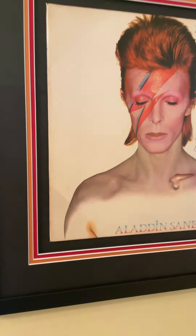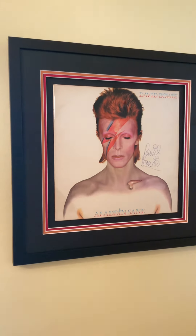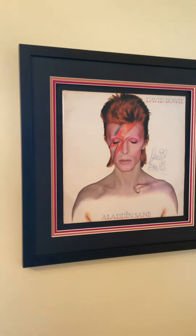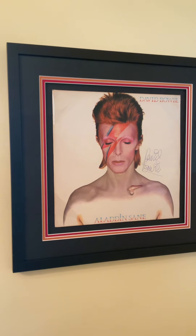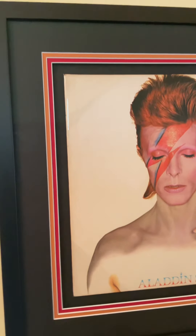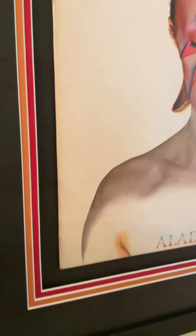Another one from my collection. This is the original Aladdin Sane album released in 1973, with that amazingly striking image on the cover by Duffy. And David Bowie looks just amazing. I had this professionally framed behind UV glass and again it's set back so that you can almost look through it.